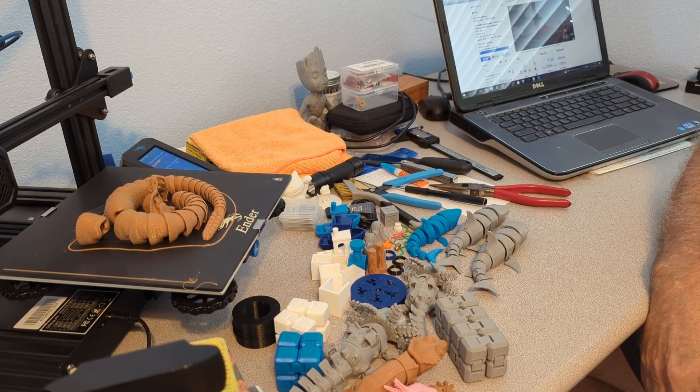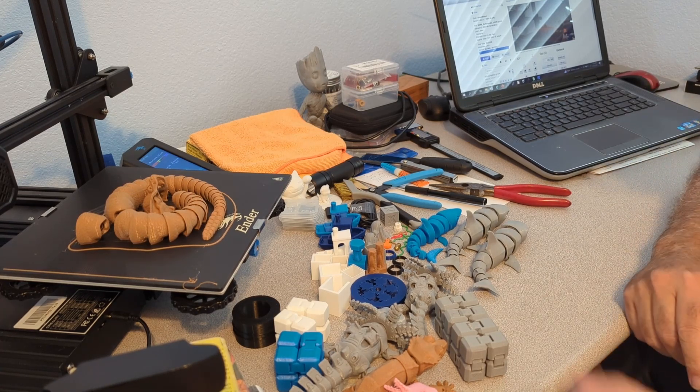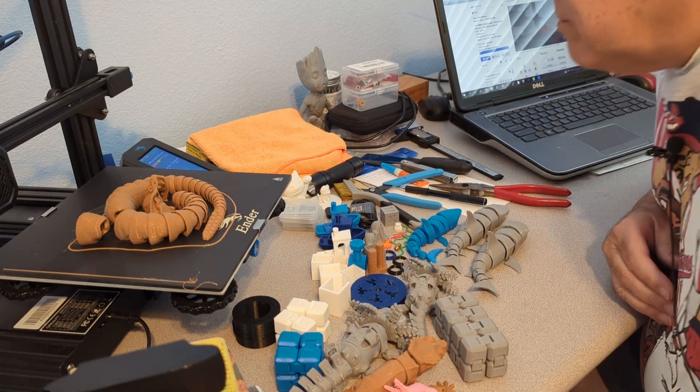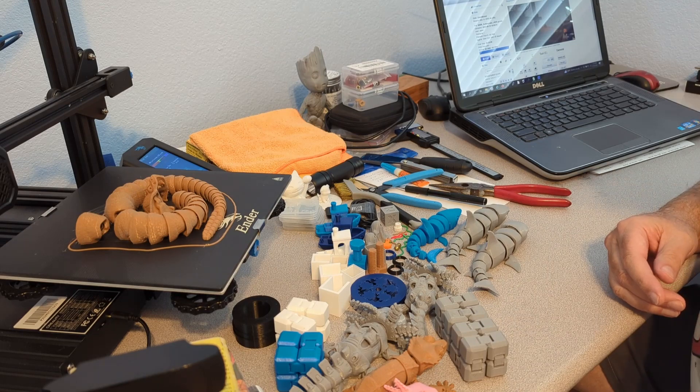The articulated rattlesnake is completed — it took twenty and a half hours, so finished about a half an hour ago. The bed is down to 31 degrees, we're good with that, so everything should just pull off.